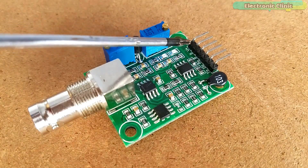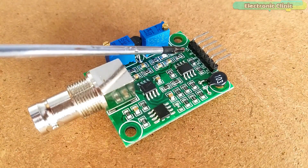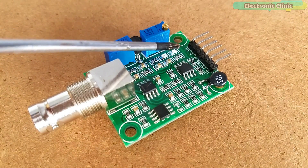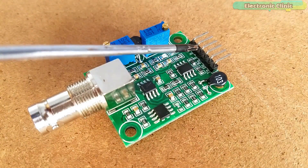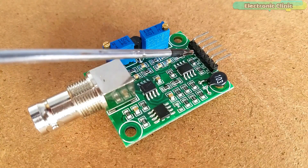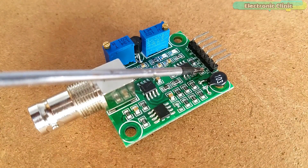The pH sensor interface circuit has 6-pin headers clearly labeled. V+ connects to 3.3V or 5V from the Arduino — I will use 5V. If using ESP8266 or ESP32, connect to 3.3V. The next two pins are ground pins; connect either to the Arduino ground. PO is the analog output pin, connected to the Arduino's analog pin. DO is the 3.3V DC output pin, and the last pin is the temperature output. We will only use V+, ground, and PO.